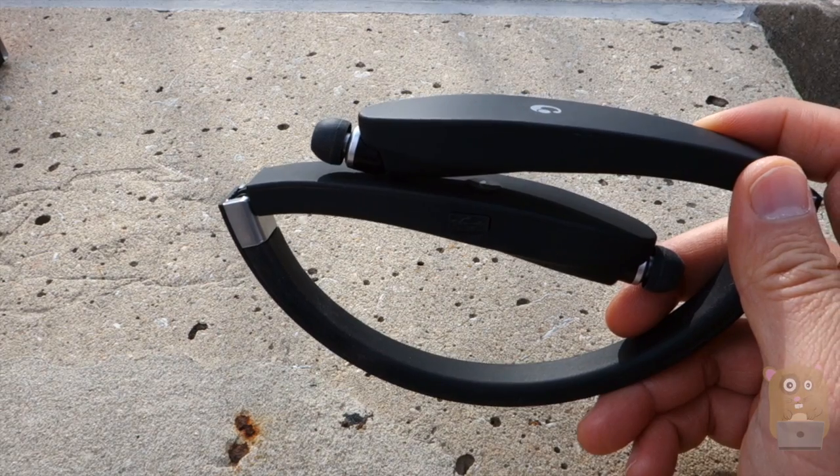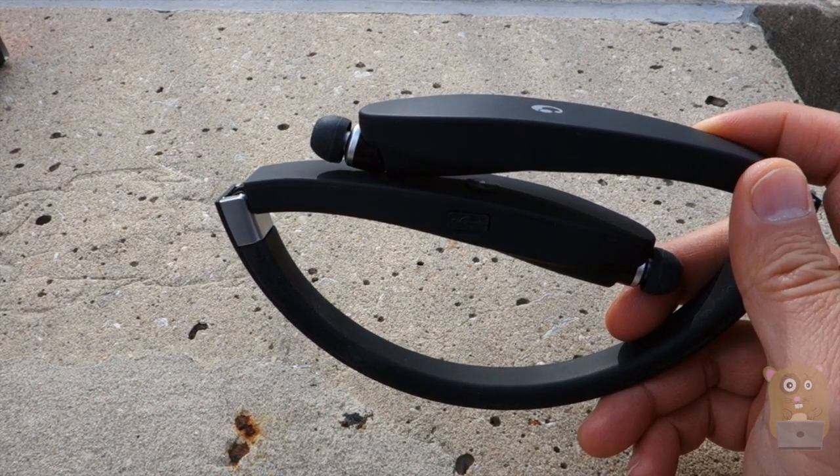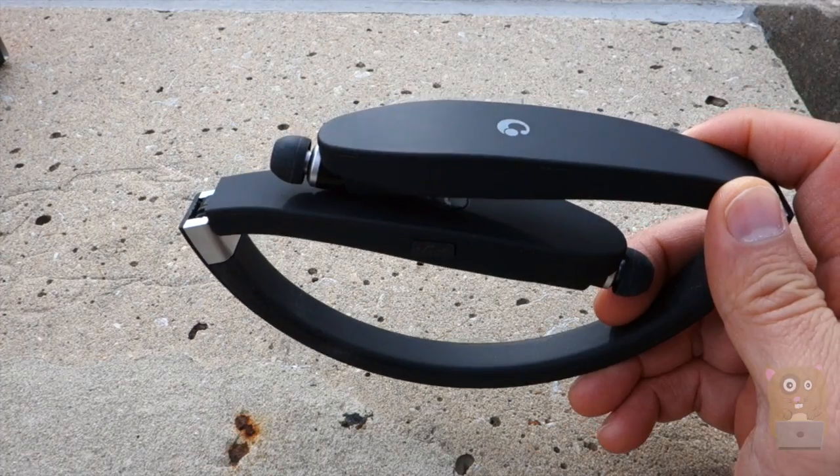Thanks for watching this review of the EGRD Bluetooth wireless headset. If you guys have any questions, comments, or suggestions, feel free to contact me. Thanks for watching.